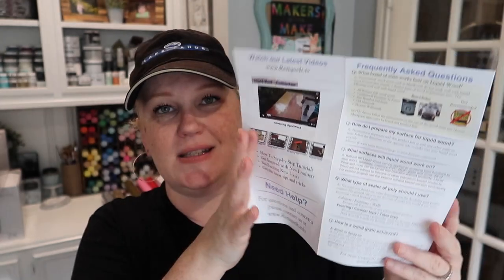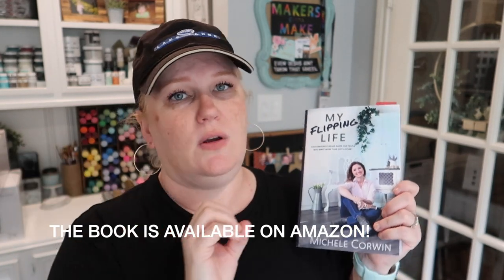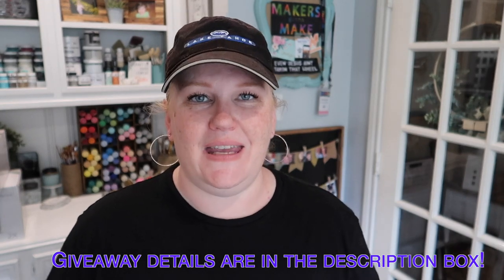You also get your paint stir stick and a pamphlet with all the directions, guidance, and helpful hints. On top of that, you are also going to get Michelle's book called My Flipping Life. It's a great book for anyone who likes to refinish furniture — it covers all the bases from picking furniture to doing projects to selling it. To enter this giveaway, comment down below and let us know what type of piece of furniture you would like to refinish. The guidelines and end date for the giveaway are listed in the description box below, so please make sure you read that carefully.